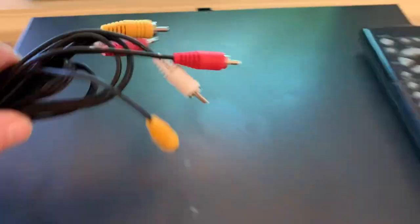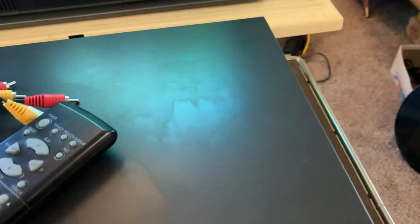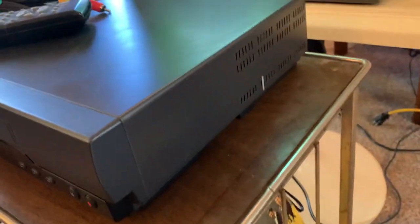Good shape. A couple little scratches on the top. No dents.